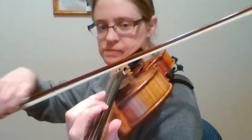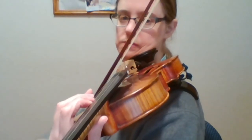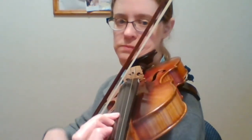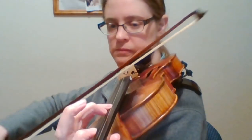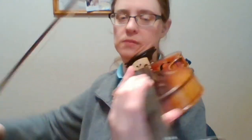Here's the play-through. Thank you. Thanks a lot.